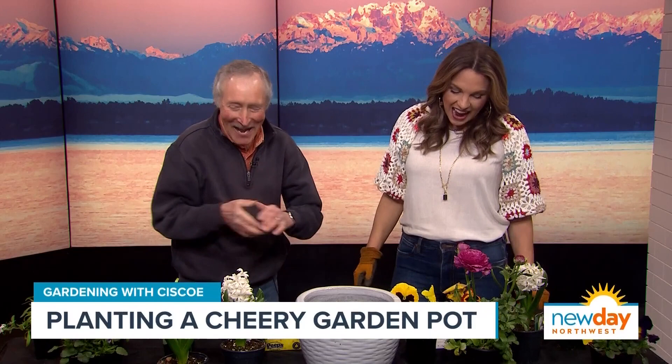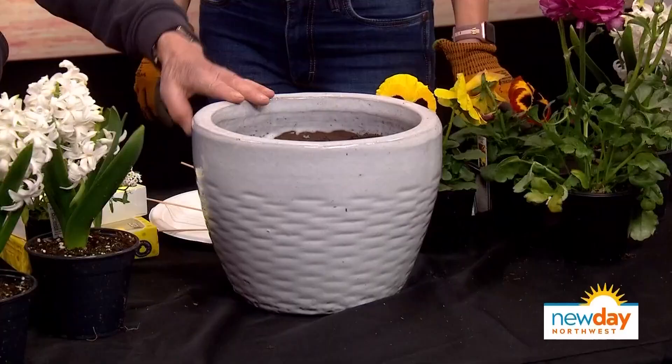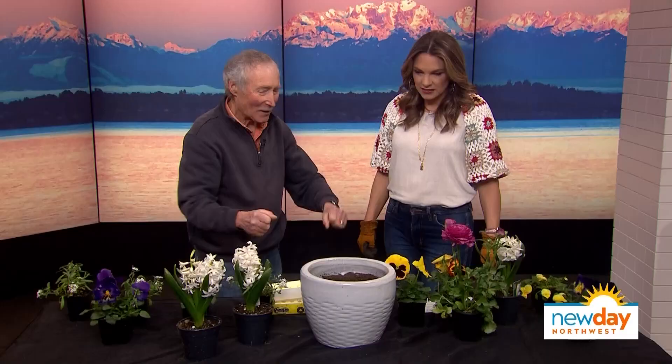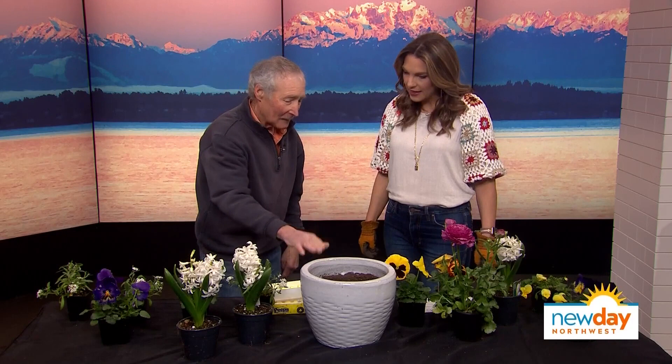Let's get started. What type of pot first? This is a beautiful giant ceramic pot — why is the pot important? Well, this thing was sitting in the garage doing nothing, and I thought, why let a beautiful pot sit there? Why not use that to cheer up the doorway? I'm going to put this baby right in the entrance to our house.